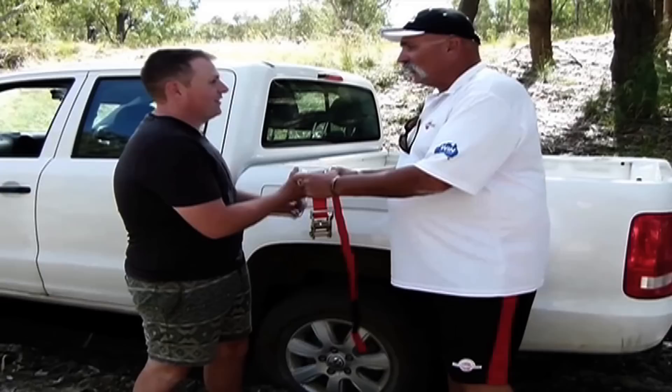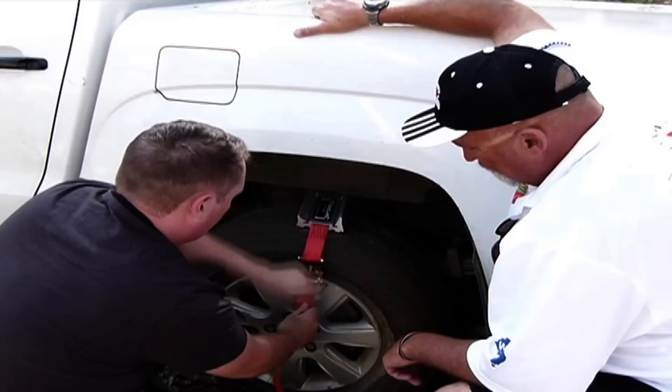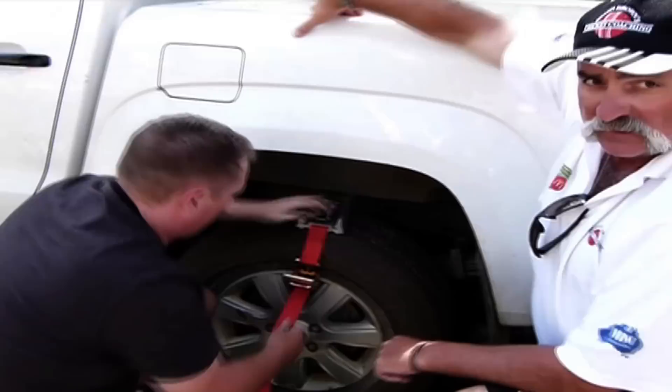I'd love to put that on myself but there's a bit of mud — I've got a white shirt on. So Jimmy, your toy, your game, show us how it works. So we sit that there, pull that through. Get that nice and tight — that's solid.